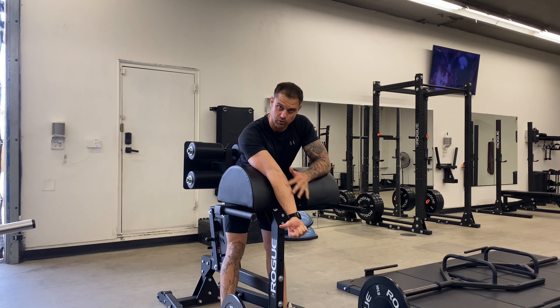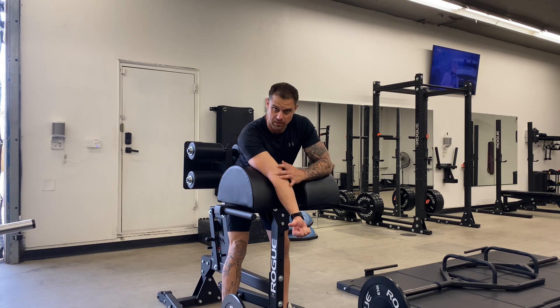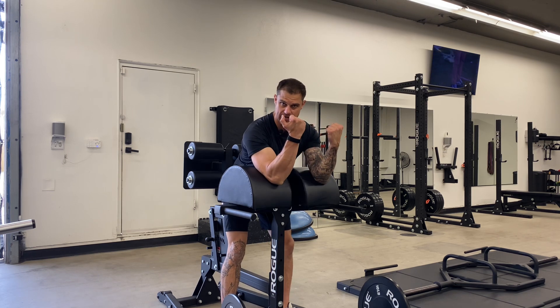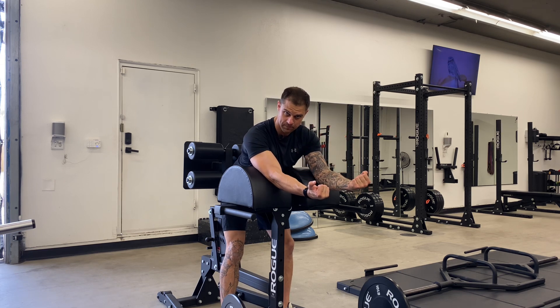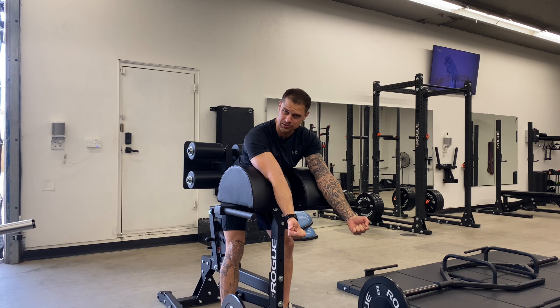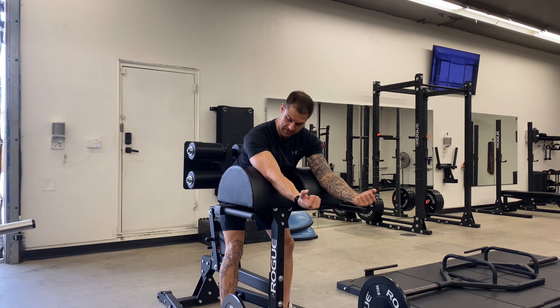As we do this, it is very important to note that you do not want to come all the way into full extension. You're going to risk tearing or ripping ligaments, tendons, muscles — everything. As you come down — I know you can't see it with the plate — just stop about here. Don't go all the way down, especially if you're going heavy. Just come down and then right back up.